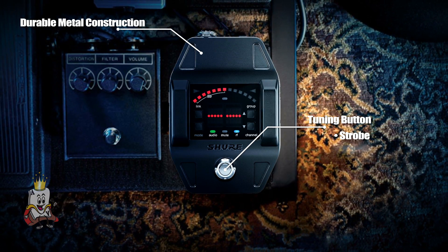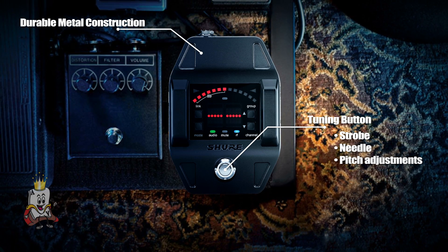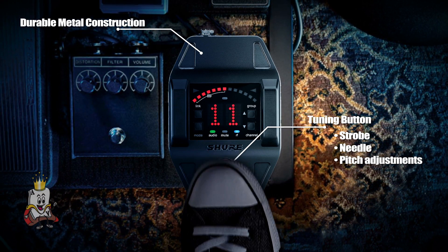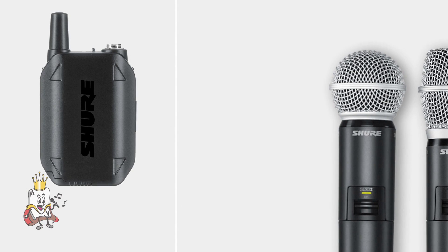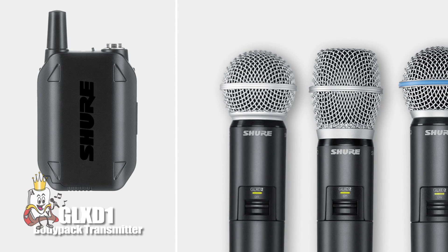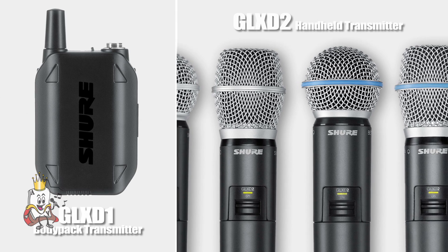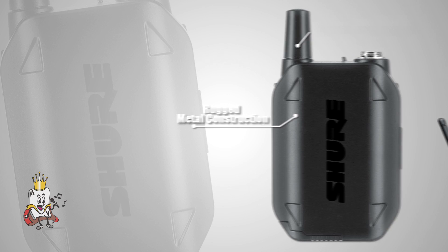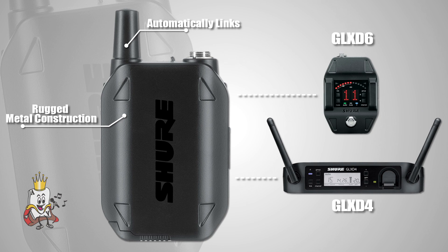You have a choice between strobe or needle tuning and can even adjust the pitch. When you're done tuning, step on the button again and you're ready to go back to playing. Shure offers two wireless transmitters: the GLX-D1 body pack transmitter and the GLX-D2 handheld transmitter.